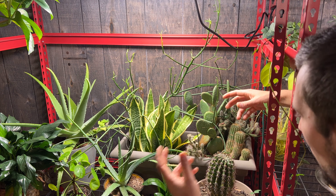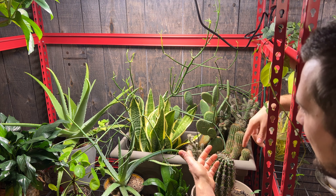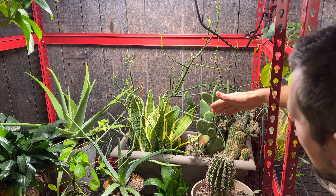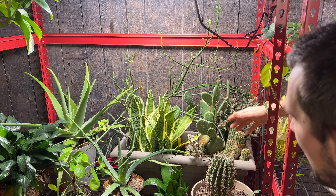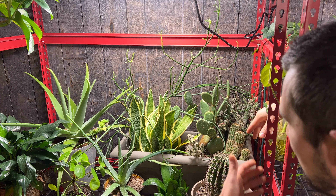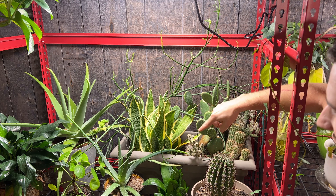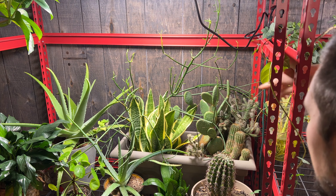Everything seems to absorb all the water that it needs, even though generally they have the same requirements. I've just found it really easy to take care of all of these in one container, and quite honestly it takes up less space too. So if you haven't made a larger planter like this, I would definitely consider doing so.